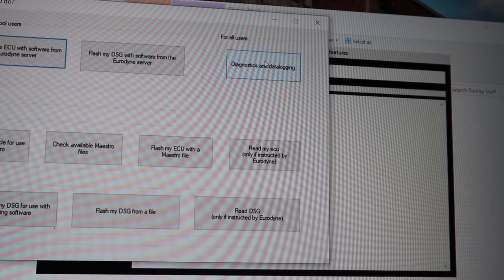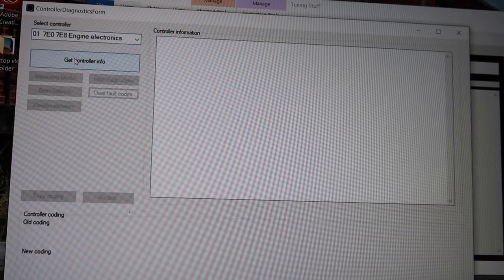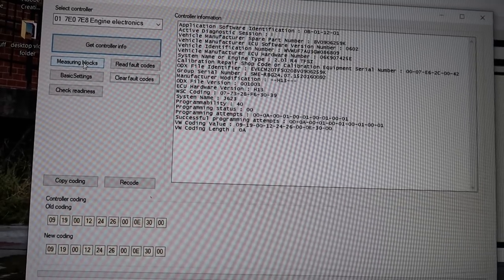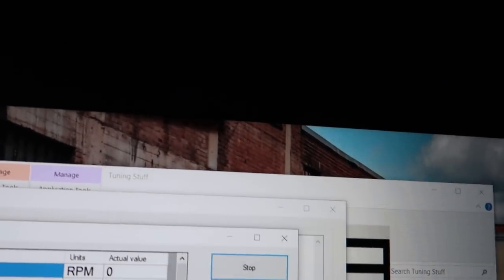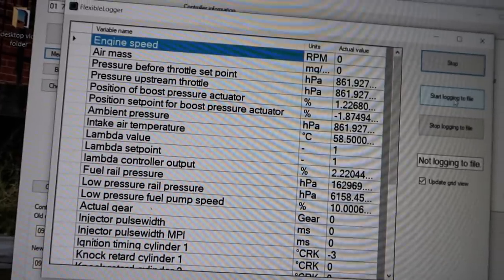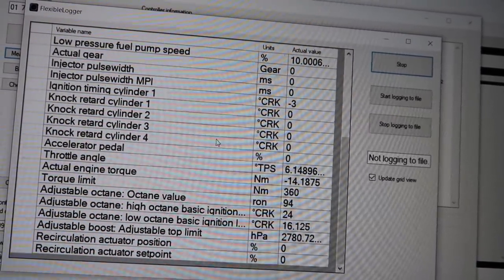We go to Diagnostics and Data Logging, get controller info, then go to Measuring Blocks. Select all, then Log Selected Values — boom. This is as easy as it is. You hit Start, then you hit Stop, and here are all the live parameters. Obviously the car's not on right now but there are still some readings showing.